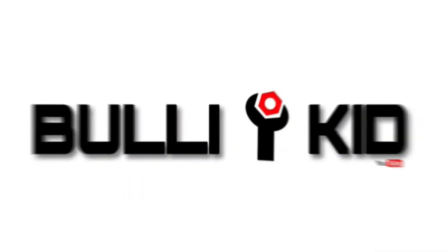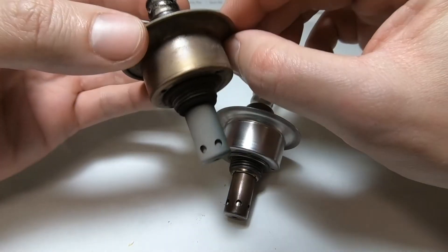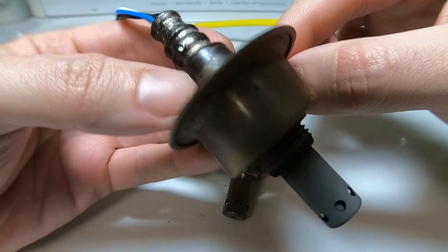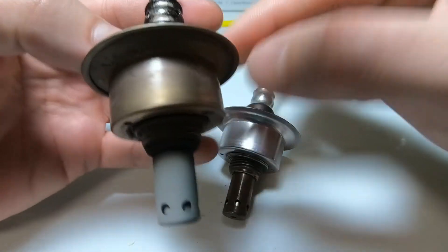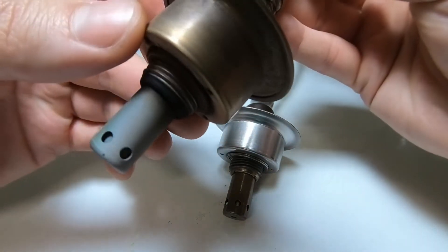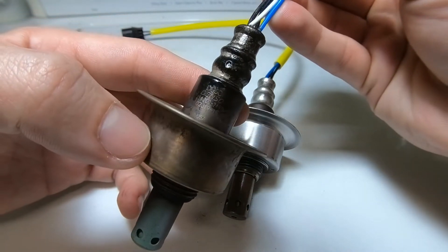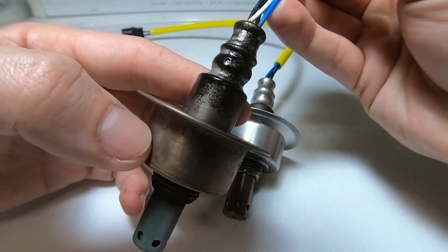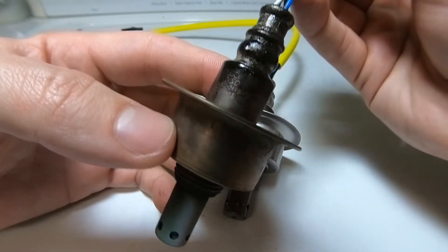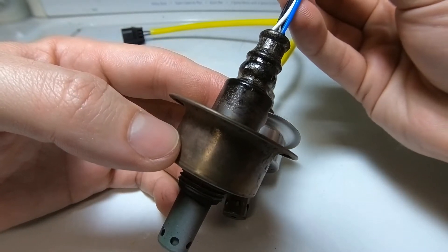I just pulled out this primary upstream oxygen sensor from my 2007 Honda Civic LX. These are O2 sensors, and this one is somewhat of a wide band. There are narrow band sensors that only read stoichiometric or 14.7 air-to-fuel ratios, but these are a little wider — they can read probably close to 11.0 to 1 air-fuel ratio.